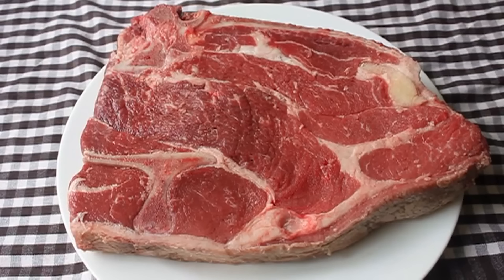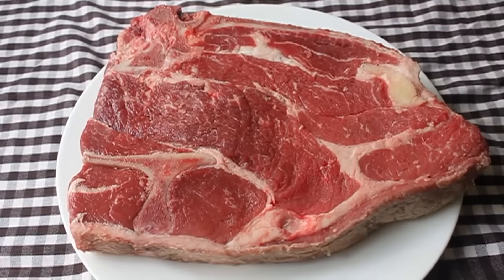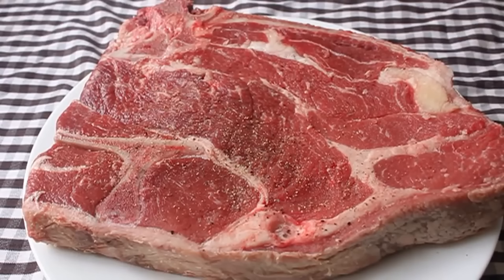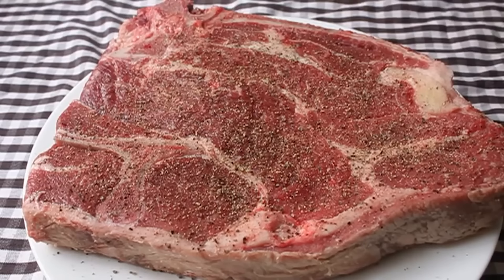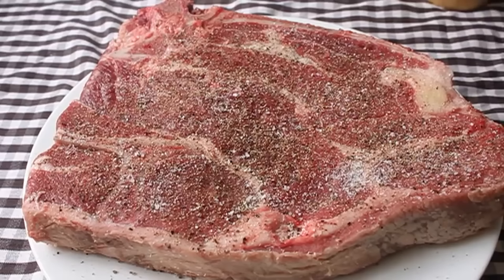What we're going to use is what's called a seven bone chuck roast. You see that bone kind of makes the shape of a seven — that's where it gets its name. Once you get your seven bone roast, go ahead and season both sides very generously with salt and pepper. It looks like a lot but that's a big thick piece of meat.